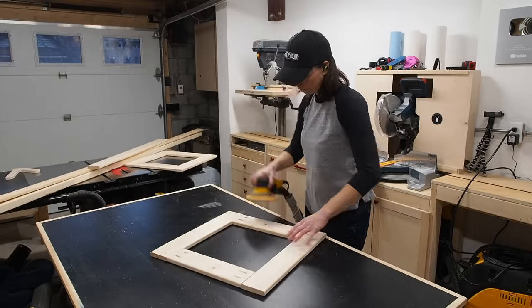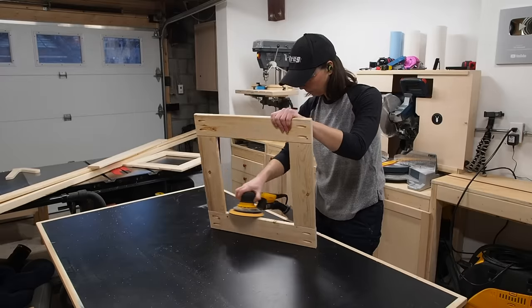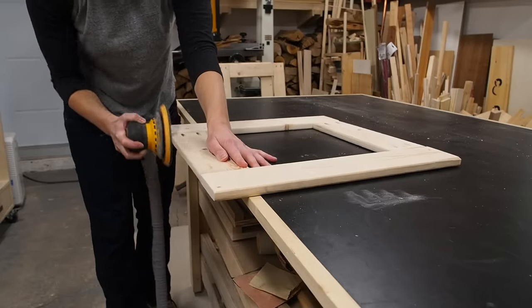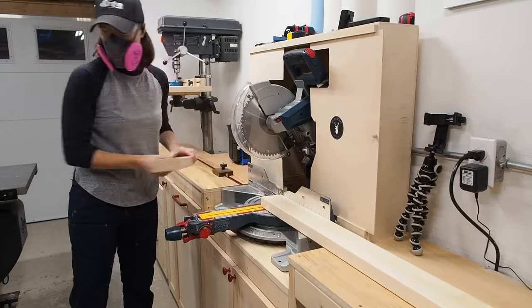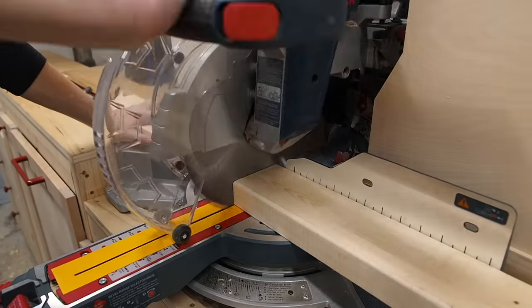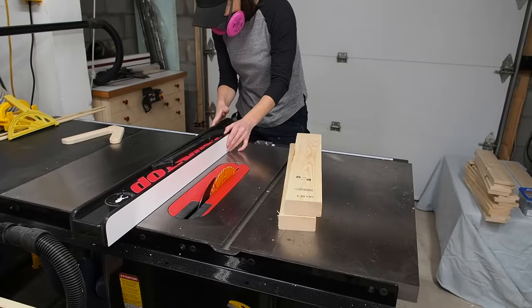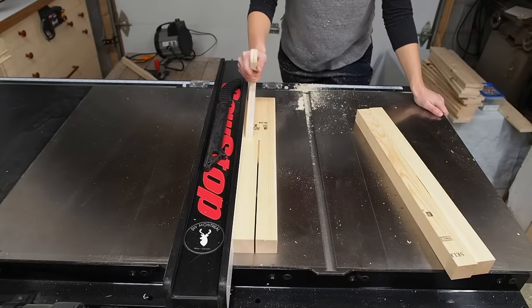Before assembly, I'm going to give them a good sanding. Construction grade 1x4s are rough and uneven, but with a little elbow grease they can feel nice and smooth. Next I'll get to work on the legs, which are simply a couple pieces of 2x4 that I'll cut to length on the miter saw. I'll then square up one edge and rip two square pieces from each 2x4.